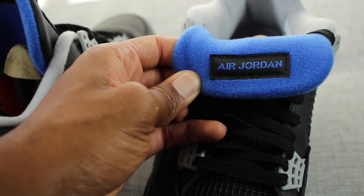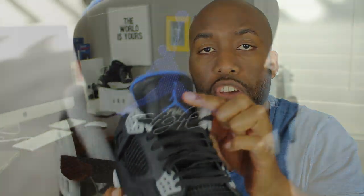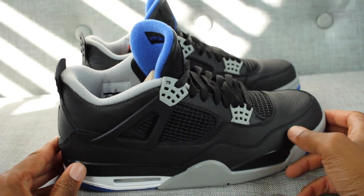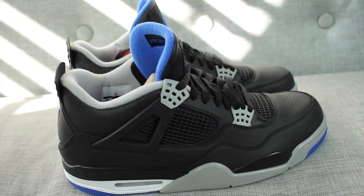In addition to that, you have the netting that usually comes on the lateral and medial side of the sneaker. You'll also have the Air Jordan logo at the top of the tongue, upside down. Back in the day, people used to wear the sneakers like that — I don't know why, because that doesn't look pretty to me at all, but to each his own. On the top, you also have the Air Jordan Flight Insignia.